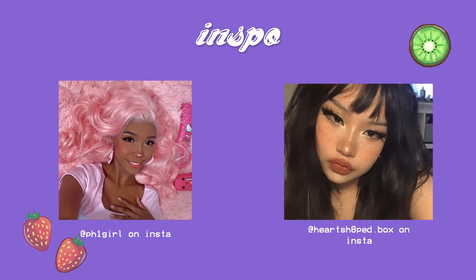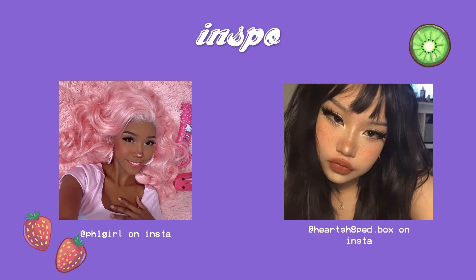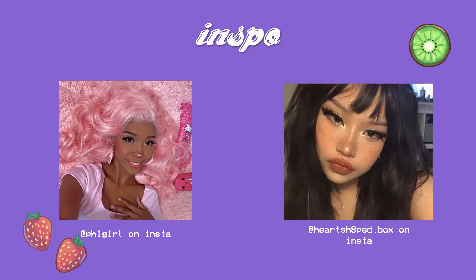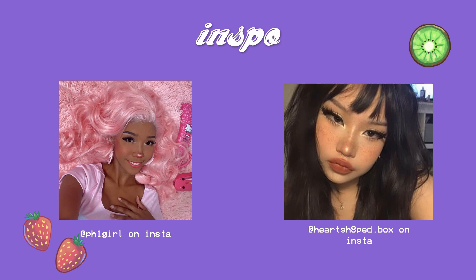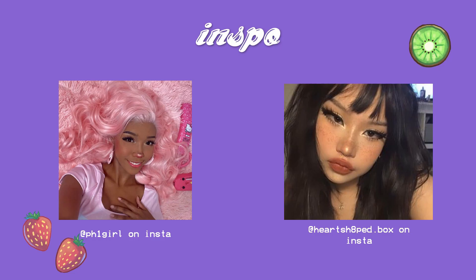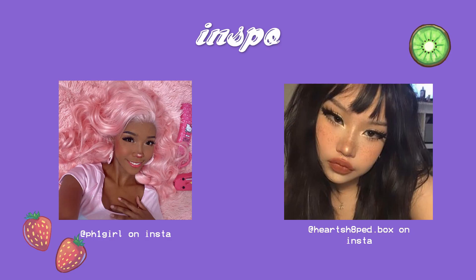Before we start, I just want to say that I'm not in any way a makeup expert. I only started wearing makeup last year, so this video is kind of like a tutorial for someone who maybe has the same or even less experience or skills in makeup. It's really simple — if I can do it, you can too.